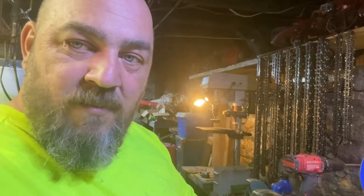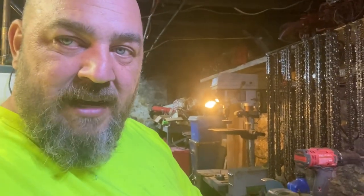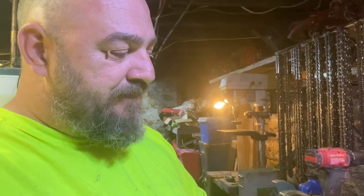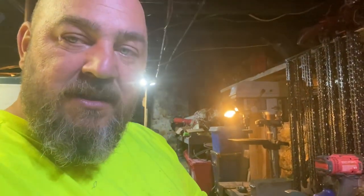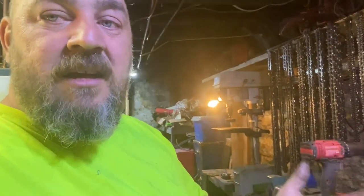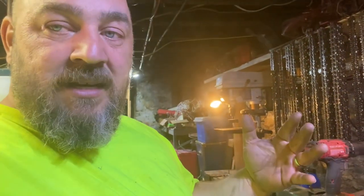Hey, how you doing? I am working on this Pro Max 610 right now and I've been at it for a few hours, so let me give you an update of where I'm at and what I decided to do. This saw I'm actually building for another YouTube channel — it is for Mr. Obsolete's Vintage Homesteading. I want to make him a nice running saw, but I don't want to get crazy — I just want it to be reliable. Let me give you an idea of what I'm doing.